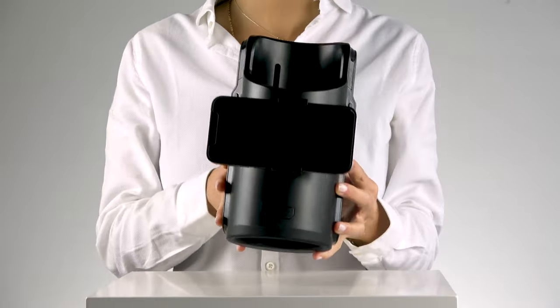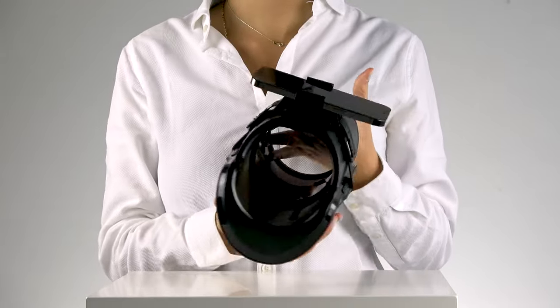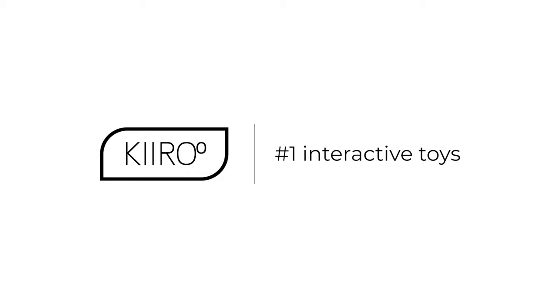Now you can enjoy hands-free interactive content using your smartphone. You are done with your setup. We wish you lots of love and happy masturbation.